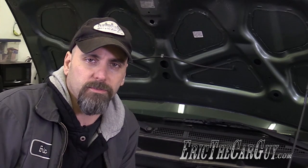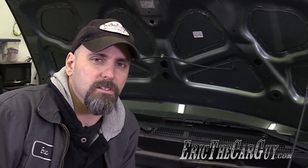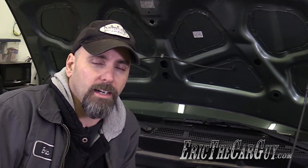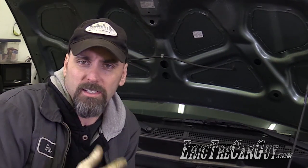Greetings viewers, Eric the Car Guy here, back again with an informational video for you today. Some time ago I produced a video about how VTEC works, and at that time I was asked about how iVTEC works, which is a bit different than the standard VTEC setup. Given that I'm in the process of shooting a video on how to do a valve adjustment on my 2004 Honda Element, which has an iVTEC setup, there's no better time to cover this topic than now. Let's head over to the bench.